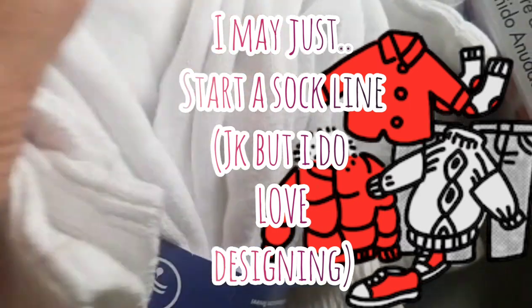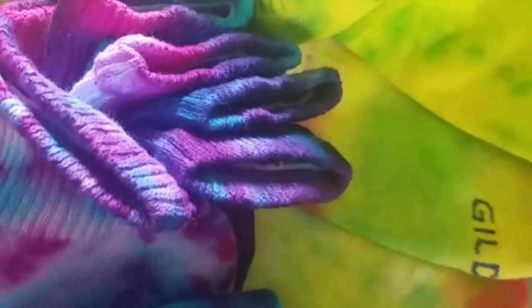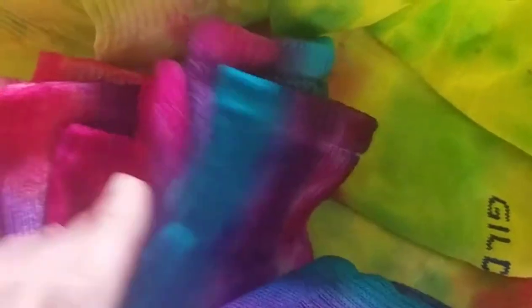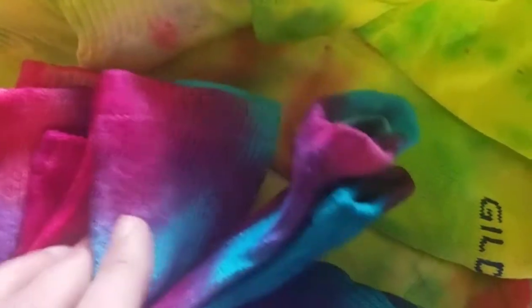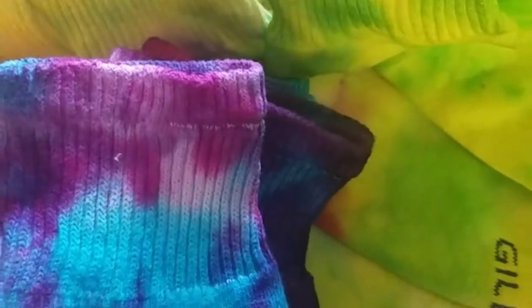Of course you can use them just plain and normal, but I thought these would be fun to make and wear with a cute outfit — maybe some white sneakers, a cute tie-dye top and these socks. That would be cute! Or like a white top with tie-dye shorts and white shoes and these socks — cute!